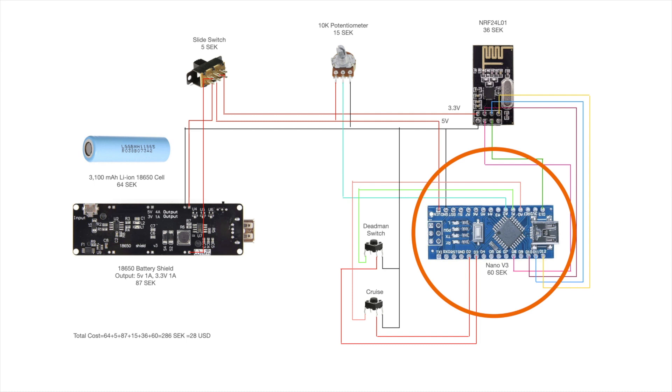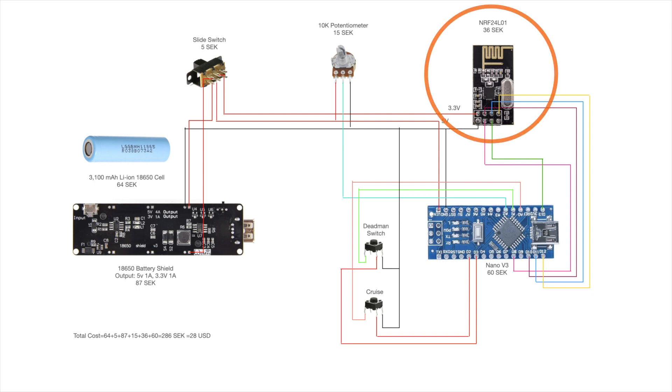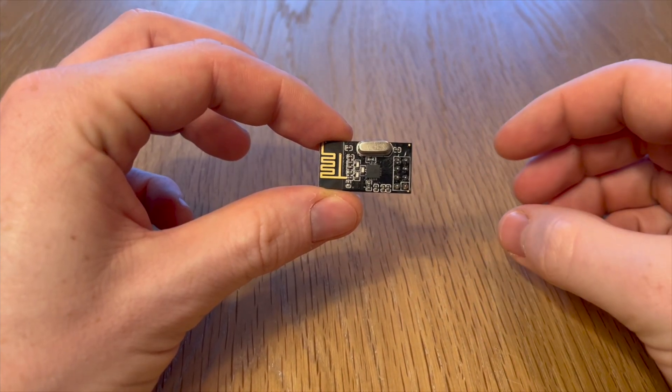The remote will be based on an Arduino Nano, which is able to communicate with the skateboard through Wi-Fi. The Wi-Fi module I'm using is called NRF24L01 and runs at 2.4 GHz.